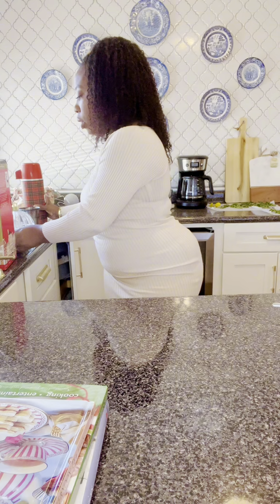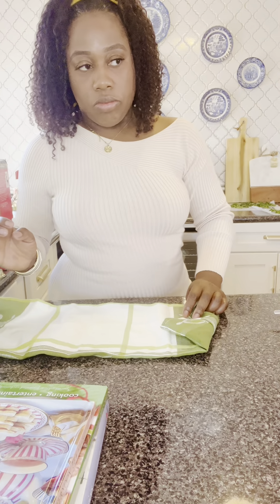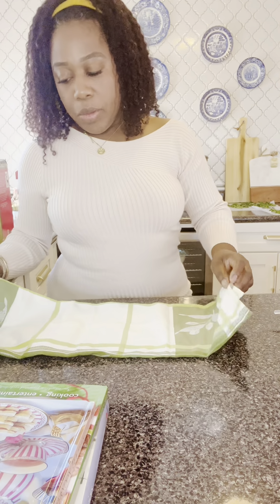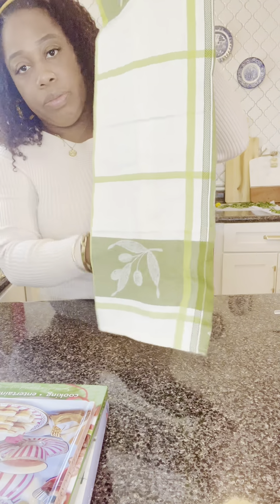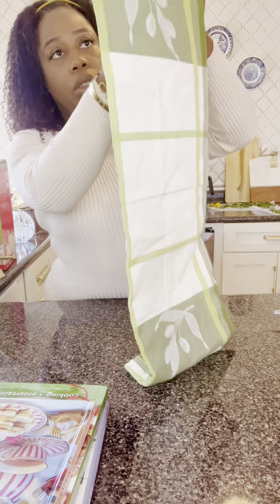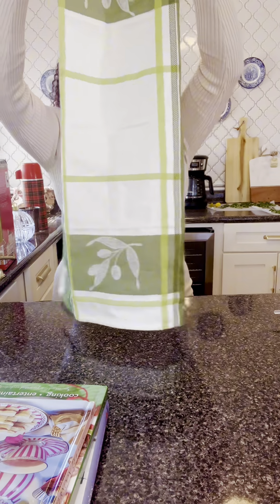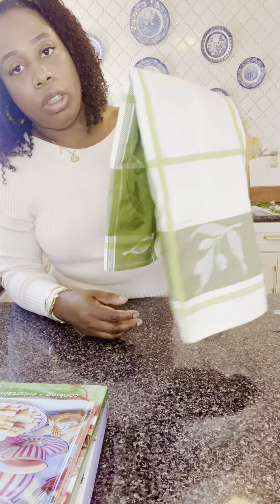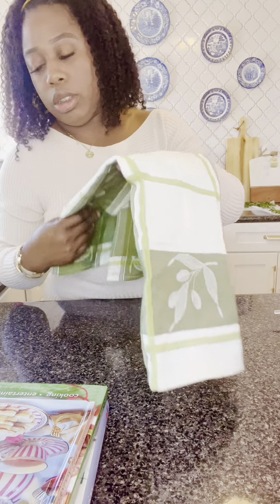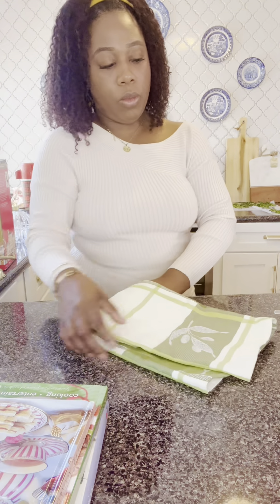Last item — I always like to look for fabric napkins, shams, tablecloths, and really nice linen tablecloths. So I found this dish towel. It's green and it has olive branches on it, and I paid $2.99 for this one. I thought this would be perfect for the fall — just to use to style. So that concludes my thrift haul.